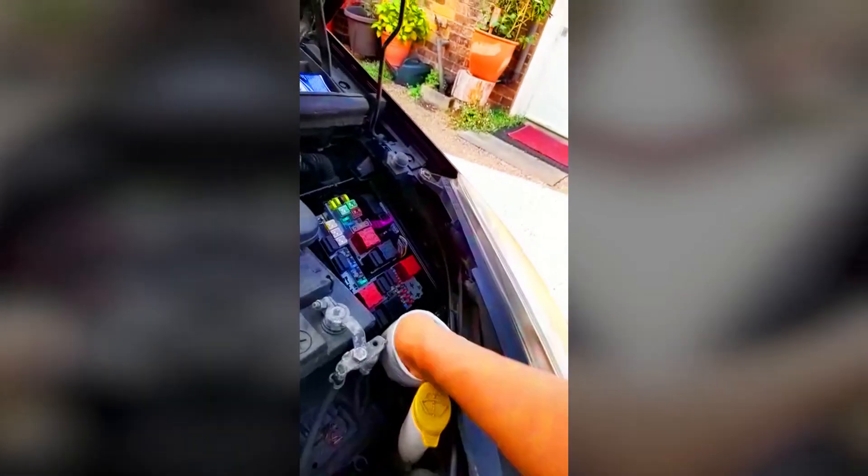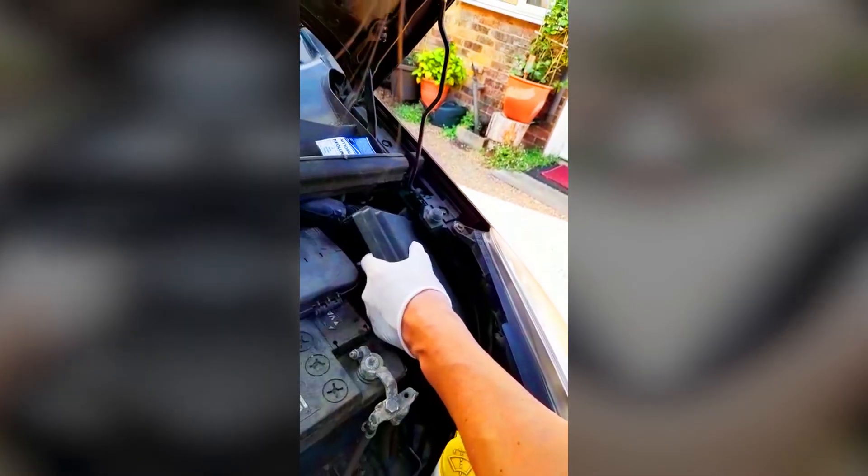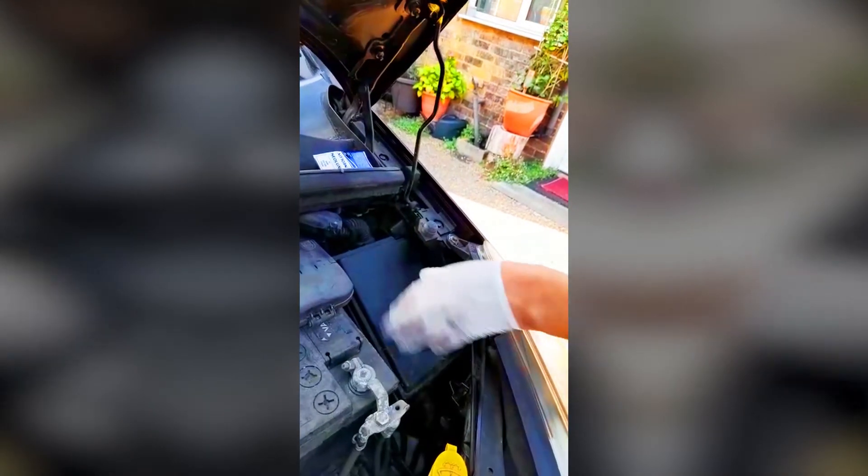Now the bulb is in, all you have to do is reverse the process. Just push this side in, put that in, and then these brackets fit in like that. And that clips down. It's all done.